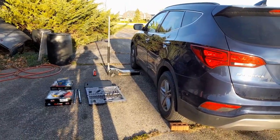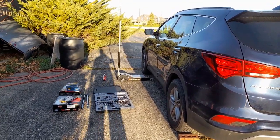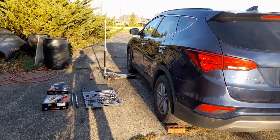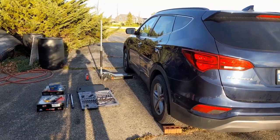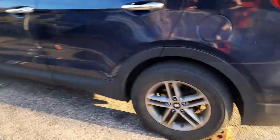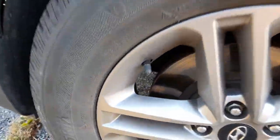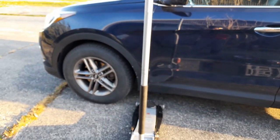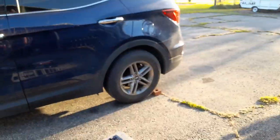Today we're gonna be changing the brakes — it's a little chilly outside. We're changing the rotors and brake pads on a 2017 Sante Fe. The rotors look really nice but they vibrate. You'd think they're perfect but they're not — when you put the pedal down it really vibrates. So we're gonna take that wheel off and do the back too.